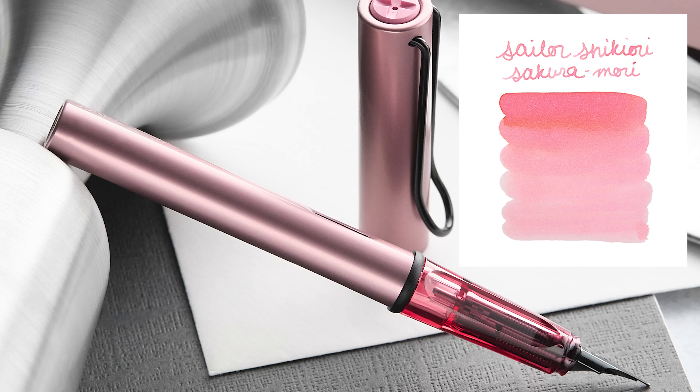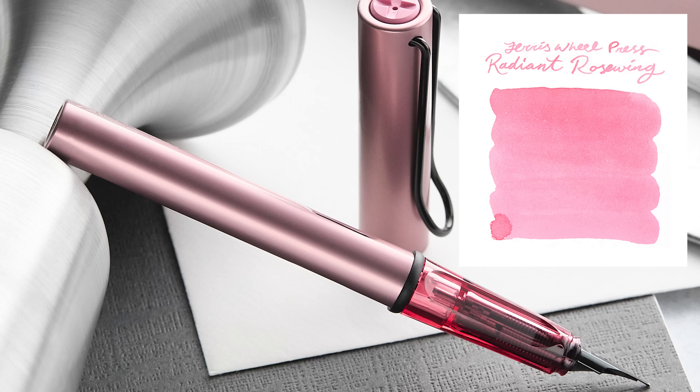Sailor Shikiori Sakura Mori is a fairly conventional, nice lighter pink — especially with a finer nib it won't be as dark or saturated, so it'll match the pen well. It comes in Sailor's smaller ink bottle but performs really well. Ferris Wheel Press Radiant Rose Wing is interesting — not just a pink but has a duochrome pink and gold shimmer, so if you want something shiny and a lighter pink, this one will do it.